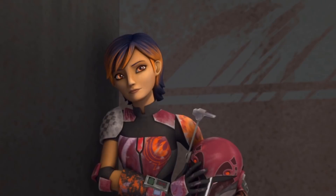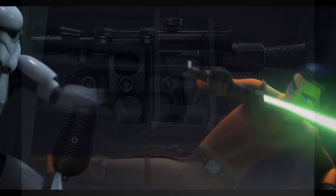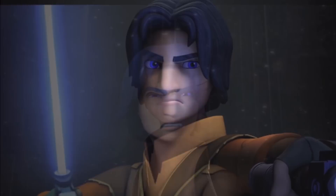Ezra appears to be wielding a DL-44 heavy pistol as his blaster, similar to Han Solo, and now has a green lightsaber which is more of a conventional design. Although I didn't hate Ezra's blaster-slash-lightsaber design in Rebels Seasons 1 and 2 like some fans do, it is nice to see a change after it was destroyed by Vader.